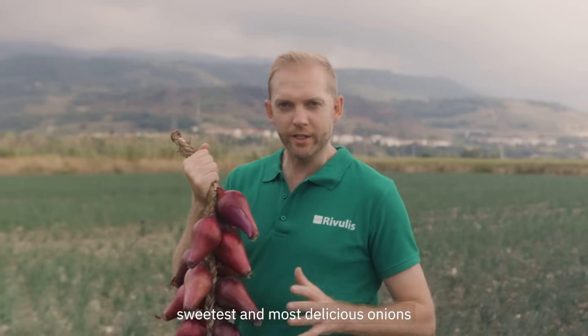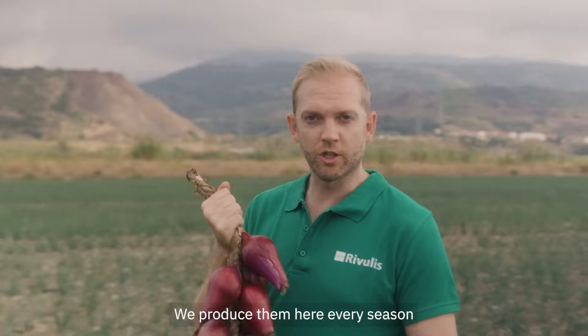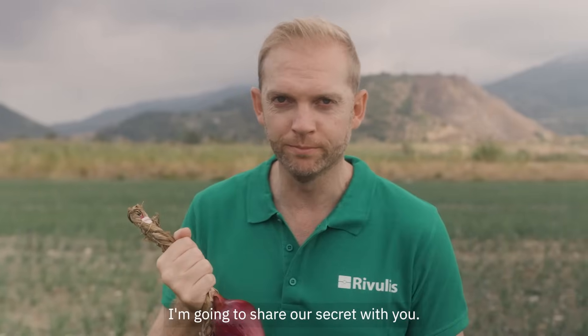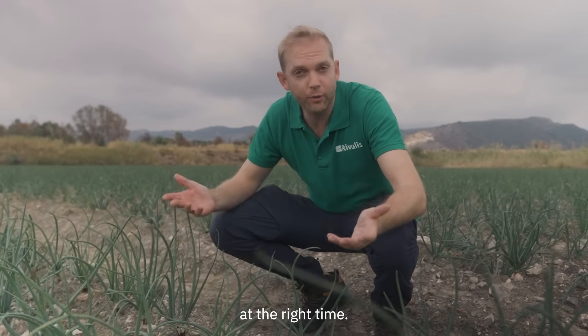These are some of the sweetest and most delicious onions you'll ever taste. We produce them here every season and today I'm going to share our secret with you. It's really very simple: give the plants the right amount of water at the right time.